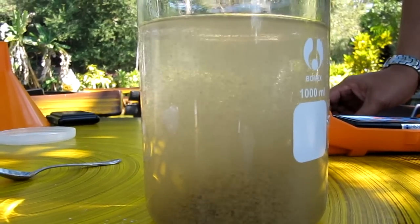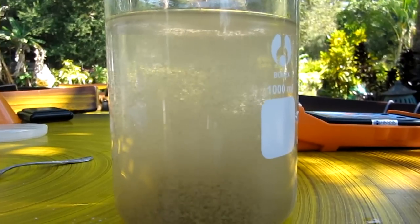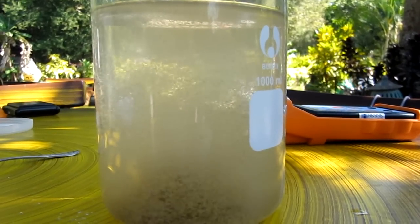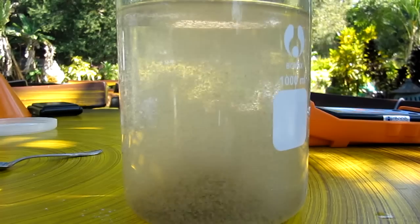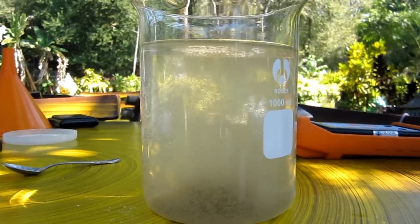You can start to see coagulation and flocculation of particles — free particles in the water. Everything's coming together and sinking down to the bottom. Very fast.